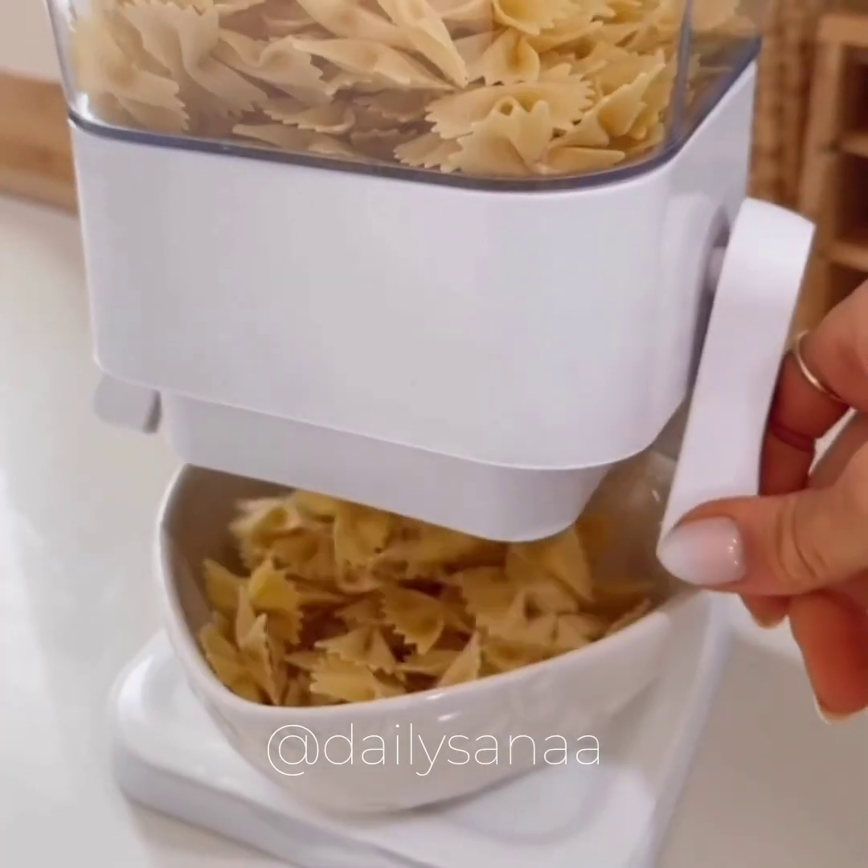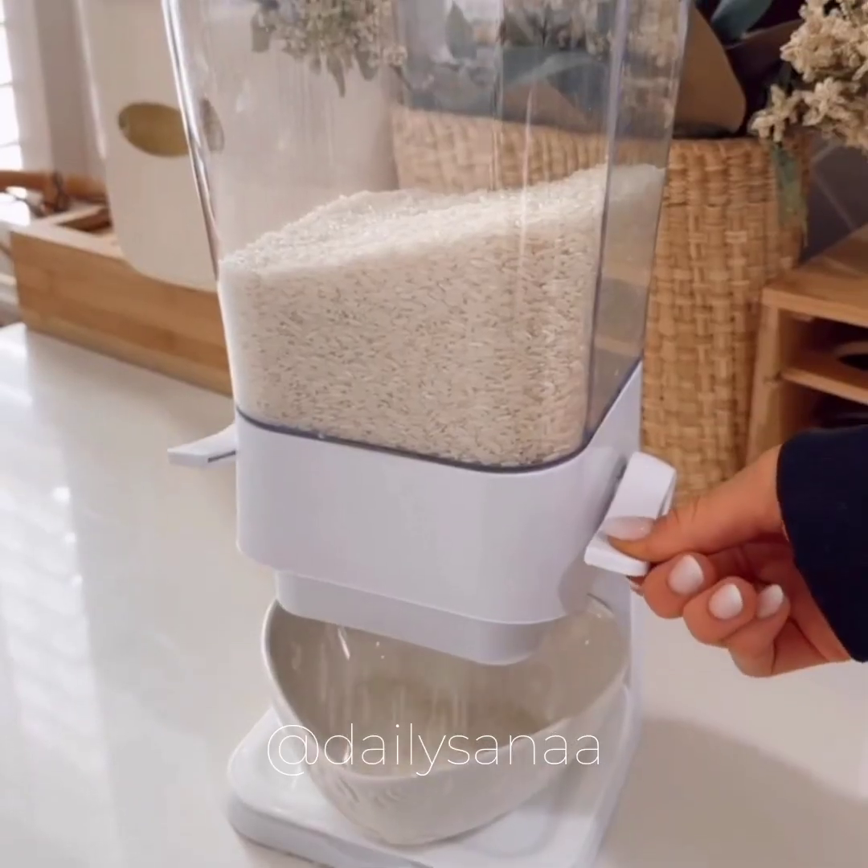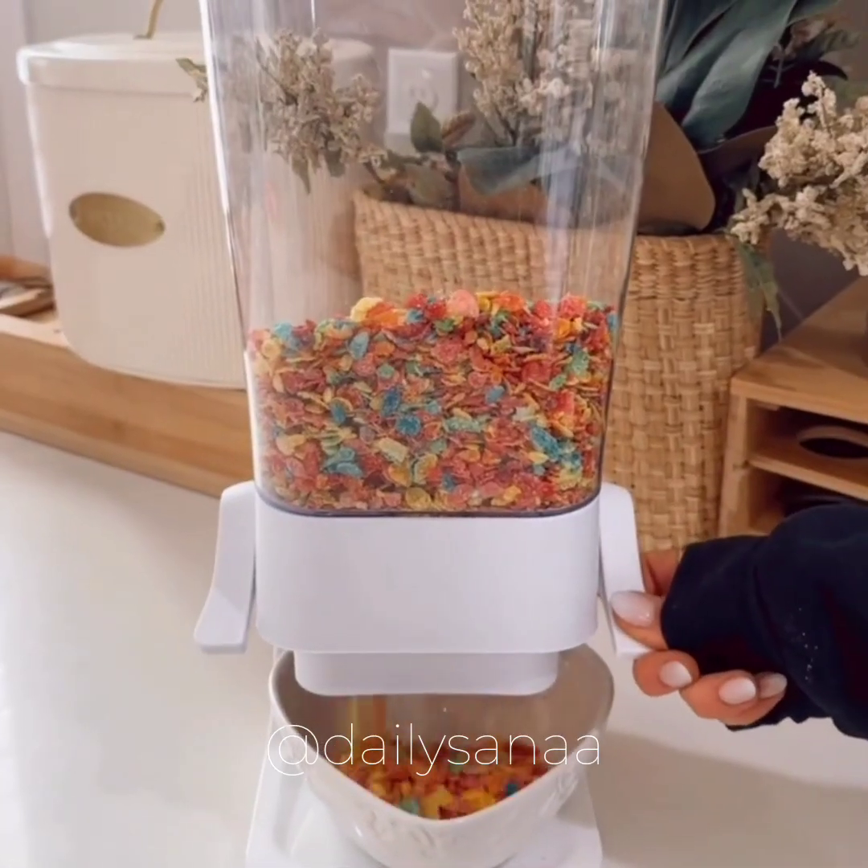This countertop snack dispenser has a wide enough mouth to easily pour out pasta, small snacks, rice, beans, cereal, oatmeal, and even dog food.